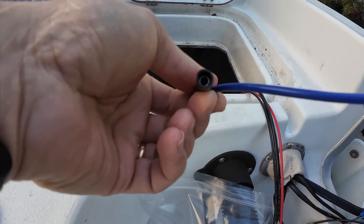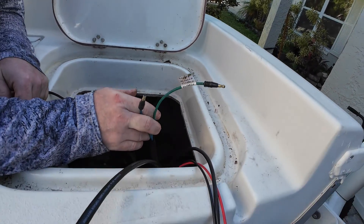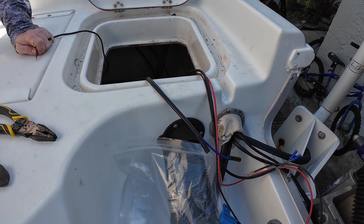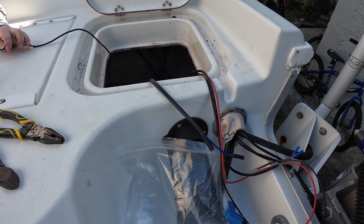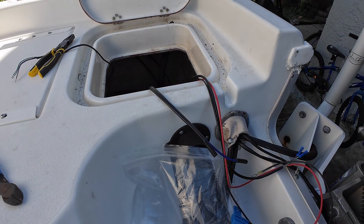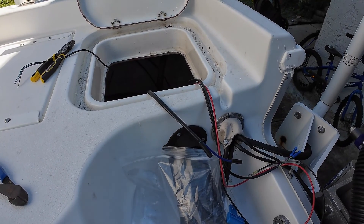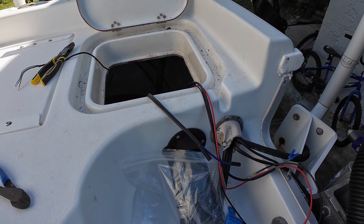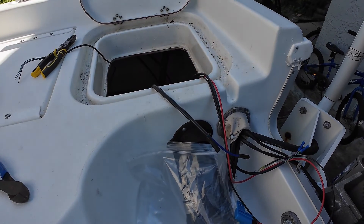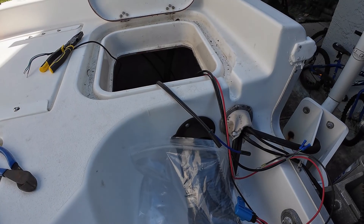The male connectors that go inside here from the jack plate — every once in a while they'll get corroded. So you might want to check that first if all of a sudden the jack plate doesn't work. Just get some fine sandpaper — maybe 220-grit — and sand them really good to get the corrosion out of there. Then put some dielectric grease. It prevents moisture from getting inside, and once moisture sits in there, especially salt water, it starts creating corrosion.